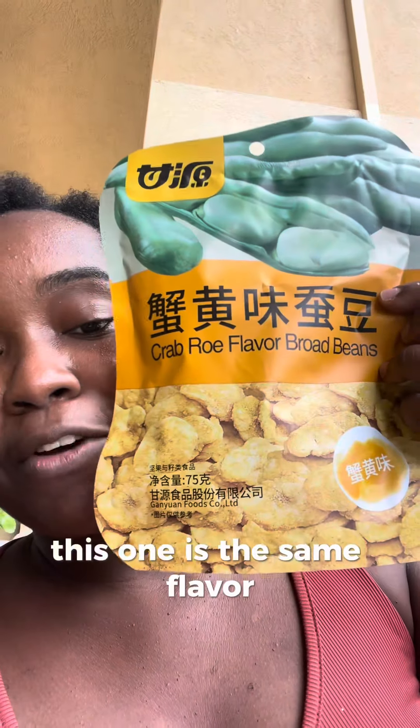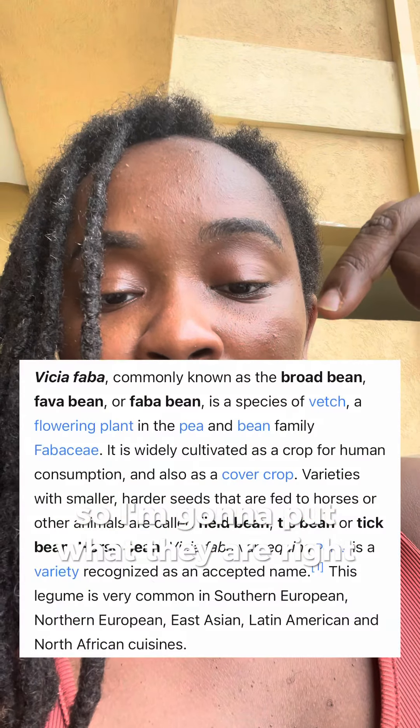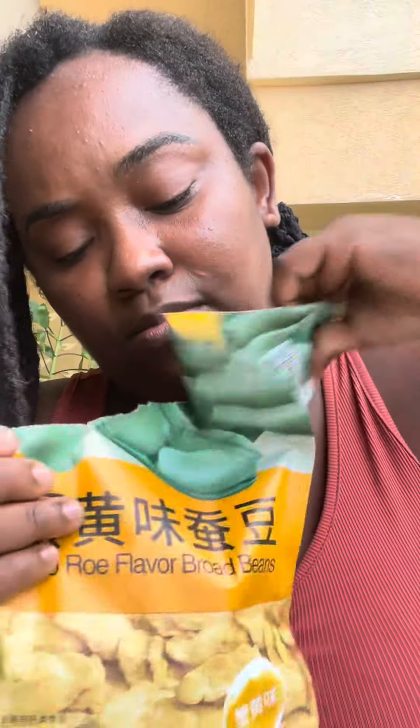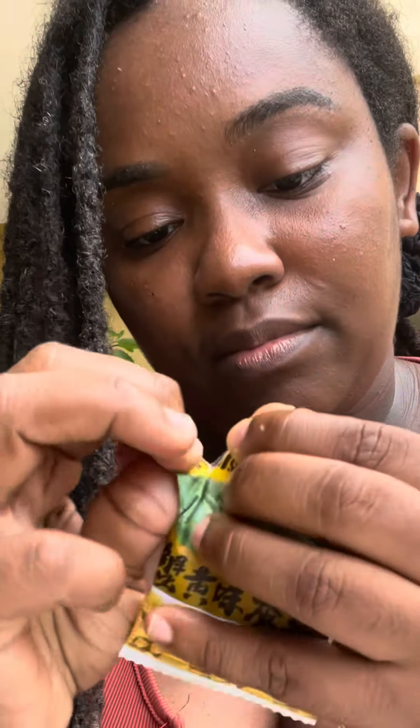This one is the same flavor, but this is broad beans. I'm not too sure what broad beans are, so I'm going to put what they are on screen right now so you can read up on it. These are also individually packed, by the way. Look how cute that is. Let's try it.